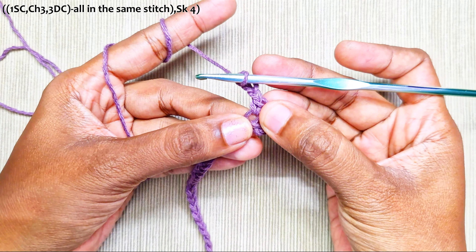Repeat this until the end: skip 4, and in the next stitch make one single crochet, chain 3, and 3 double crochets into the same stitch.